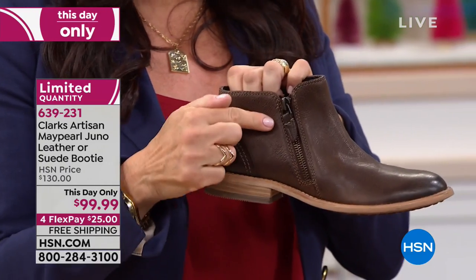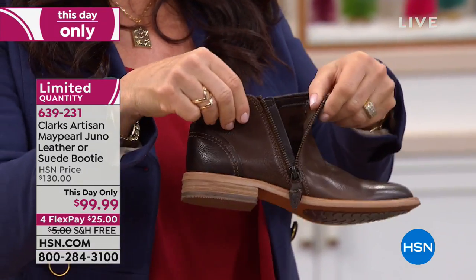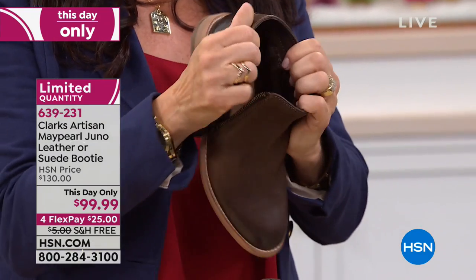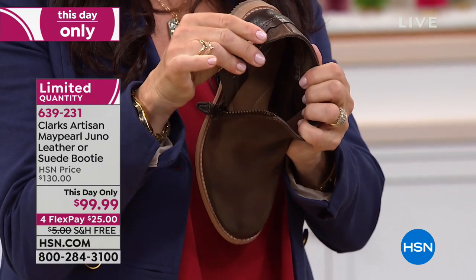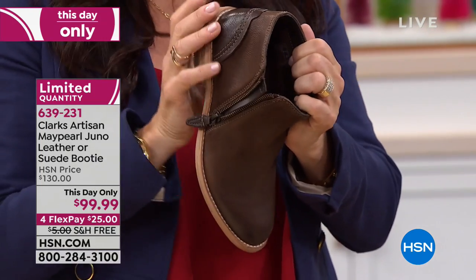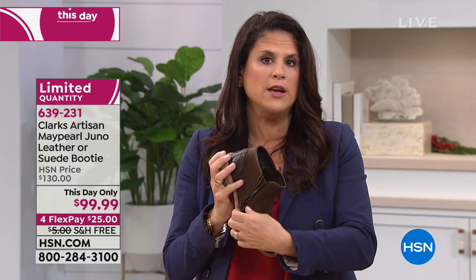Love that we have that zipper on the outside. It's all about those details at Clark's — so easy on and off. We have a tab here too, so it's not going to pinch your skin. Then inside it's all leather-lined, giving you targeted cushioning underneath the ball of your foot, underneath your arch, and underneath your heel.